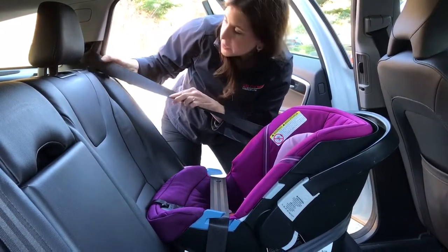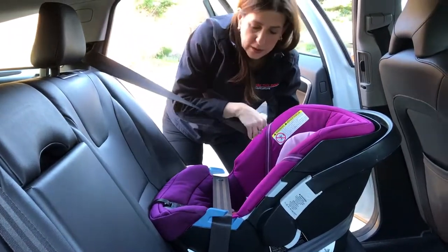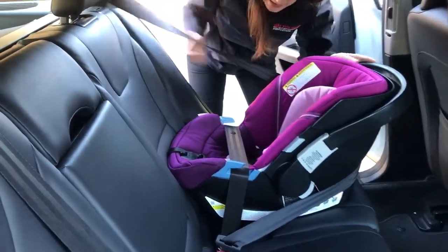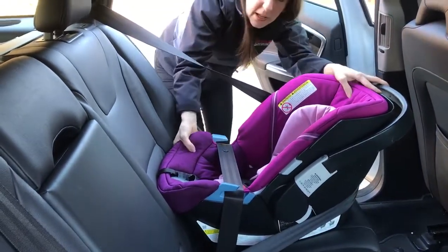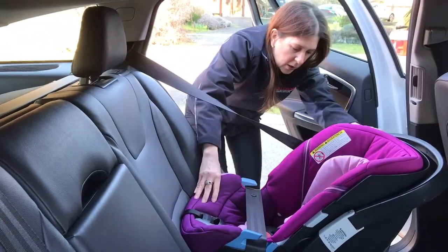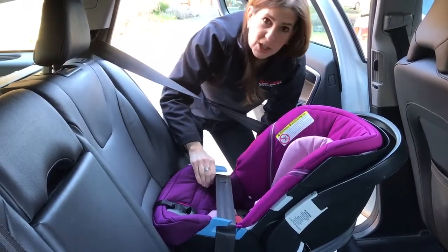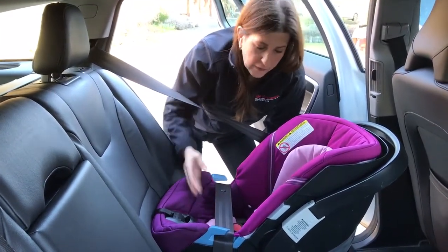Don't forget this is a switchable belt system, so I want to pull it the rest of the way out to switch it over to locked mode. I'll finish up all my regular tightening — pushing down on the seat, bringing the shoulder belt and getting as many clicks as we can, then checking the angle by looking at the angle indicators. Readjust the seat if needed so the indicator shows it's level to ground or the gravity-based indicator is correct.